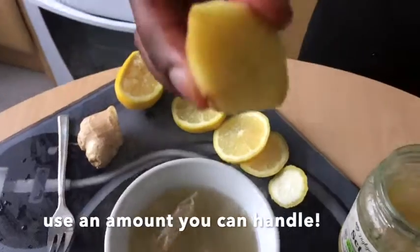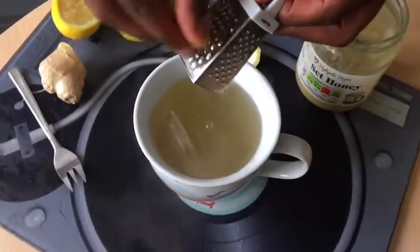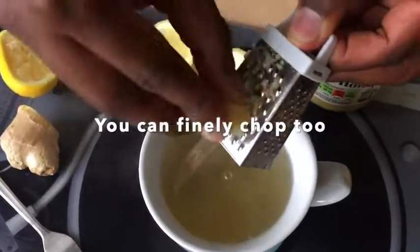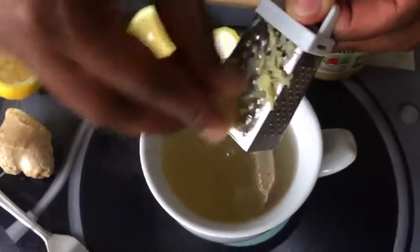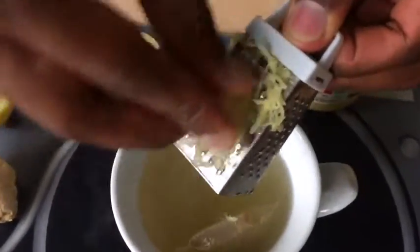Now we'll take some ginger and just grate it in, make it nice and fine so that it's easy to swallow and just goes down nicely.